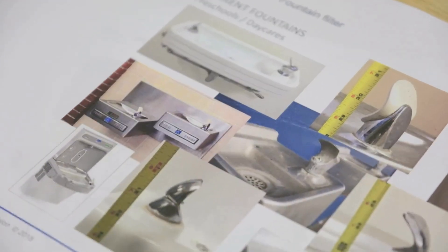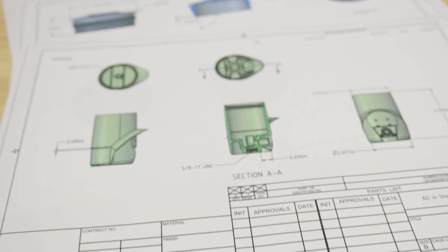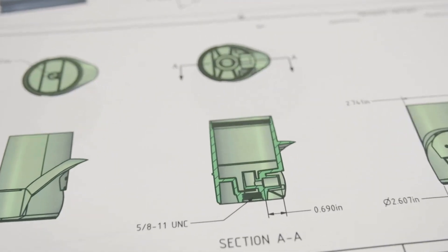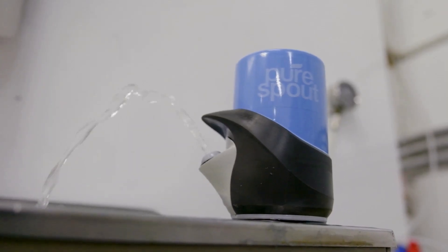It seems so simple, but there actually are a lot of standards that need to be maintained with just a basic water fountain — everything from the lip guard to the flow of the water, the height of it, the distance. All of that has been tied into this design to make sure it's consistent in its delivery, and the user can walk up and feel comfortable using the device.